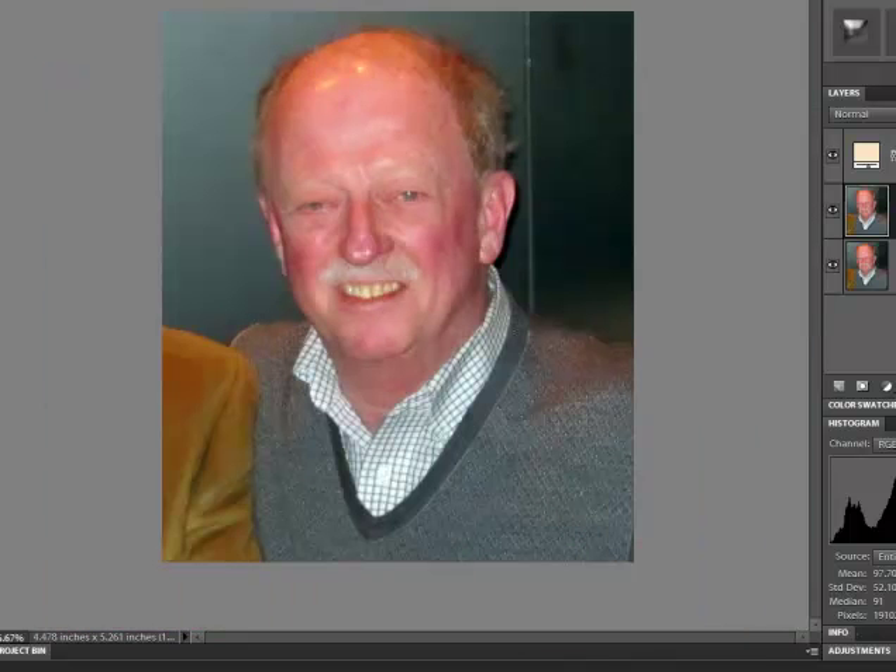We'll go to the original photo again. I'll show off these two layers. So we've got the original photo here. You can see how the face looks a little smoother. The teeth are just a little bit whiter. So we've got a nice, natural looking portrait. We could do a few other things, but this is a good job that's been done — subtly done.